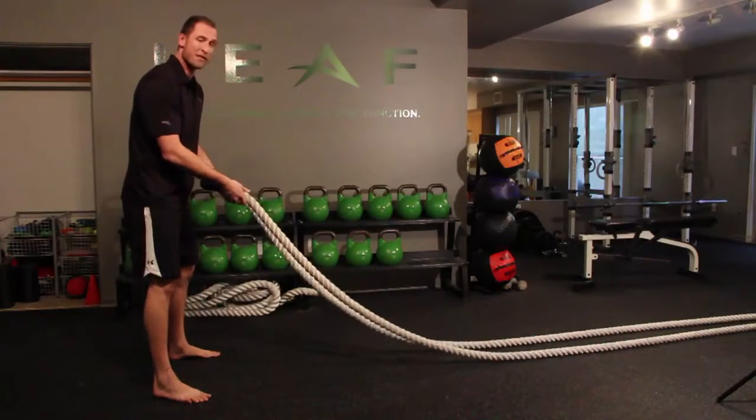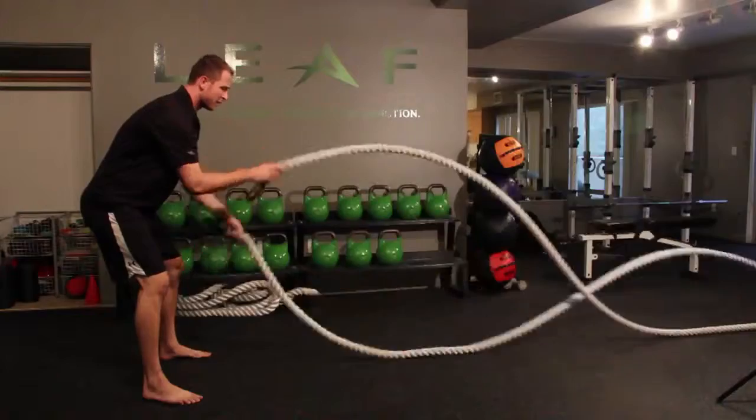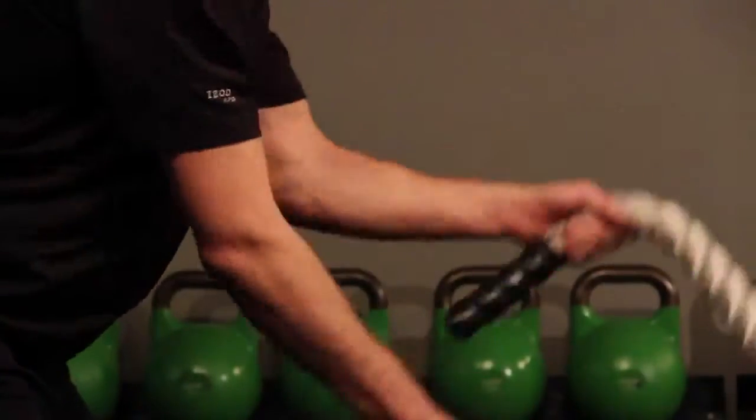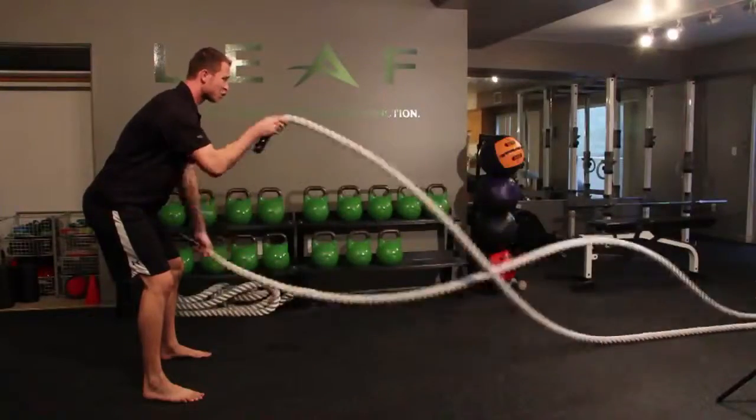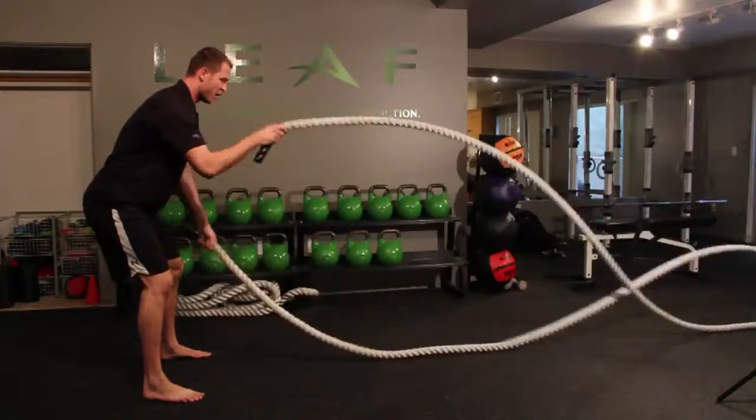The first method of doing cardio training with the battling ropes is to simply create waves with alternating hands. Pay attention to your core being tight, your back being straight, and all the movement being done at the arms.